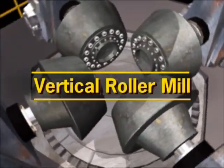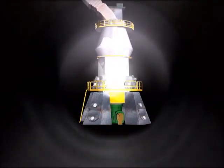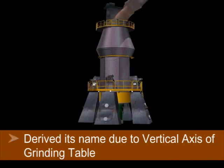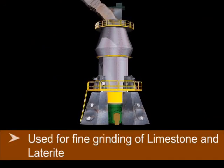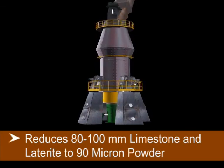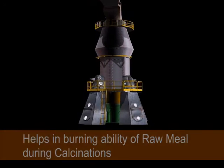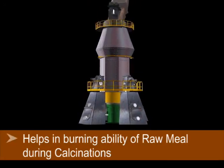Vertical Roller Mill is also frequently called VRM. It derived its name due to its vertical axis or grinding table. VRM is used for fine grinding of limestone and laterite, reducing 80-100 mm limestone and laterite to 90 micron powder, and helps in the burning ability of raw meal during calcination.